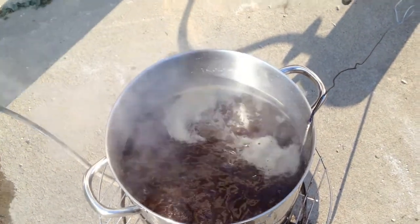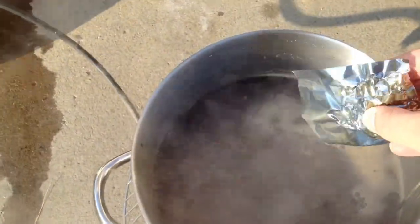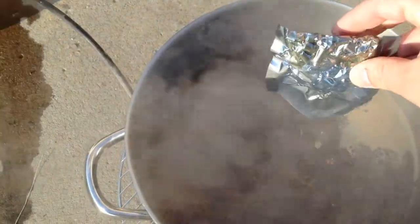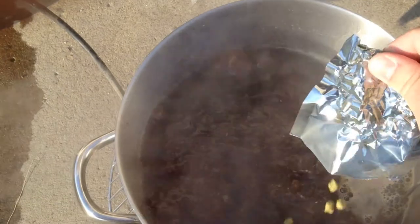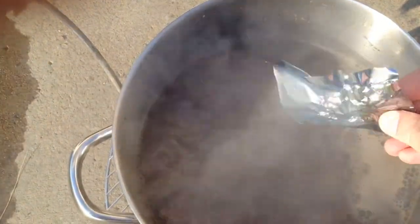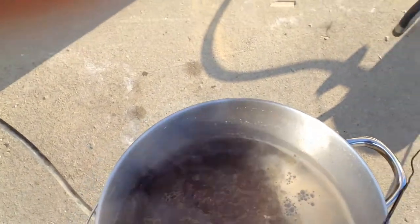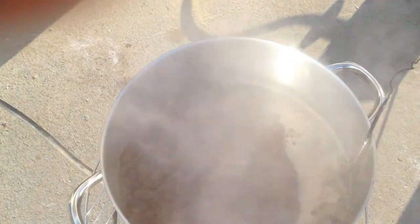Now we bring it back up to a boil, start our 60-minute timer, and add our first hop additions. These hops are going to contribute to the bitterness of the beer. We want to make sure we get the whole packet in, and once we do this we need to keep a close eye on it because these have a tendency to boil over if you don't watch.